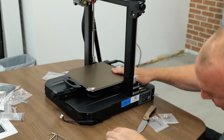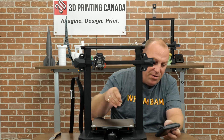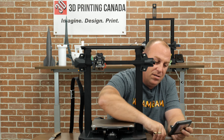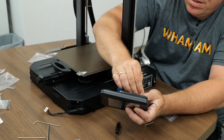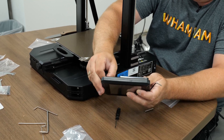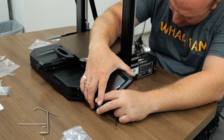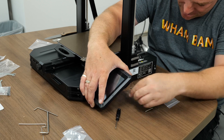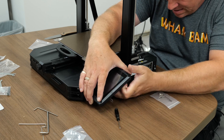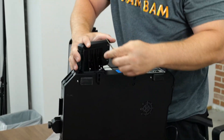Next step: we're going to go ahead and install the screen. Get the screen, drop all three of the screws in — one, two, and three. Plug the screen in; you can do that in whatever order you want, it's that easy. Then go ahead and screw these in. I'm actually going to put the printer on its side to do this — it'll be much easier.